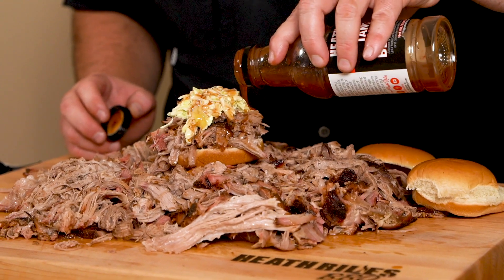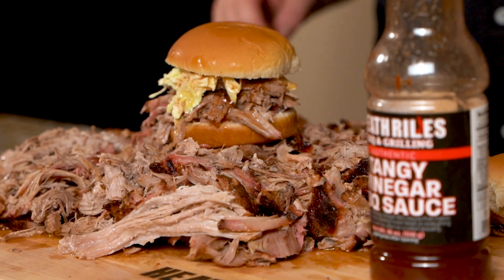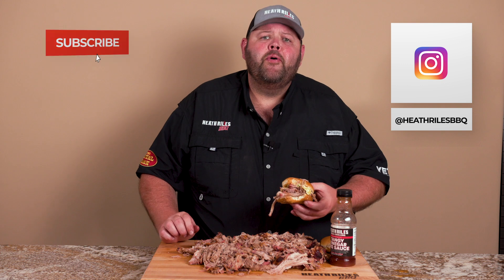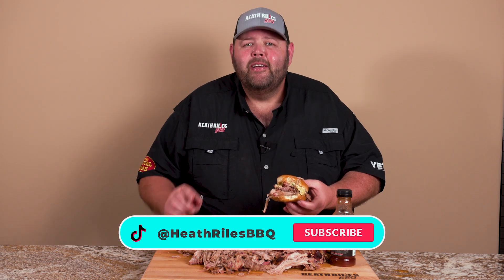Once I get it up here, I've got to put that top bun on, mash it on, and it's time to eat. We've got our pulled pork sandwich made. I'm going to hunch up right here over this cutting board and take a man-sized bite. Damn, that is good — I don't know any other way to put it. That is a killer sandwich and I will be finishing this. If you like what we're doing on our channel, be sure to like, subscribe, and follow us on Facebook, Instagram, Twitter, and now TikTok at Heath Rouse BBQ. Thanks for watching.